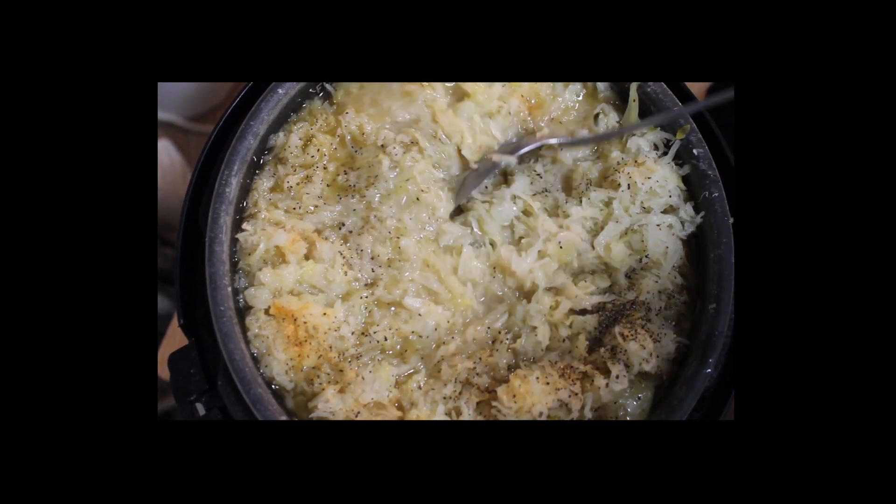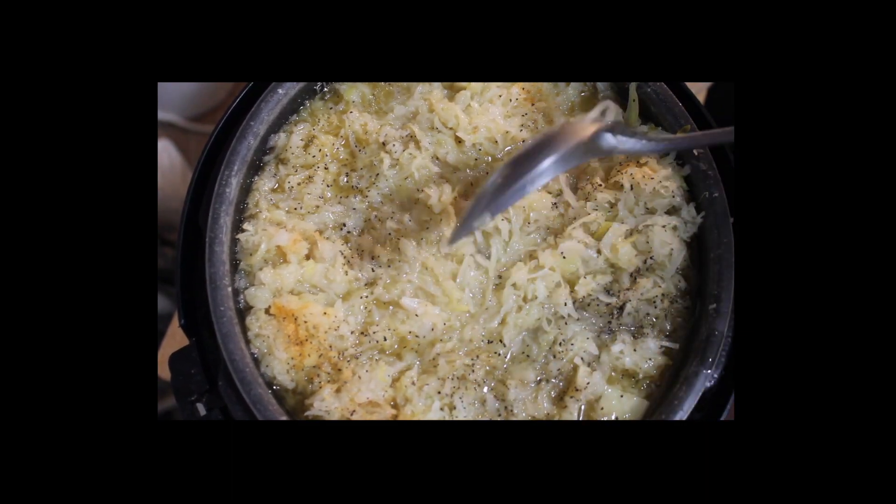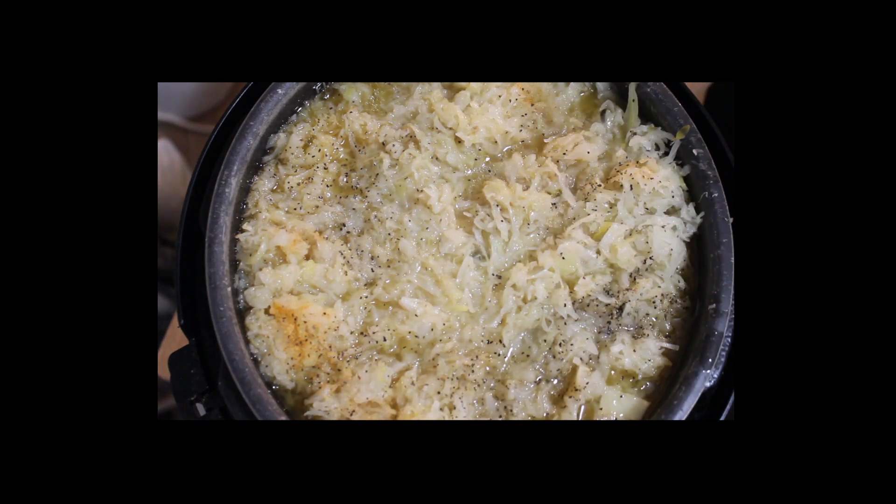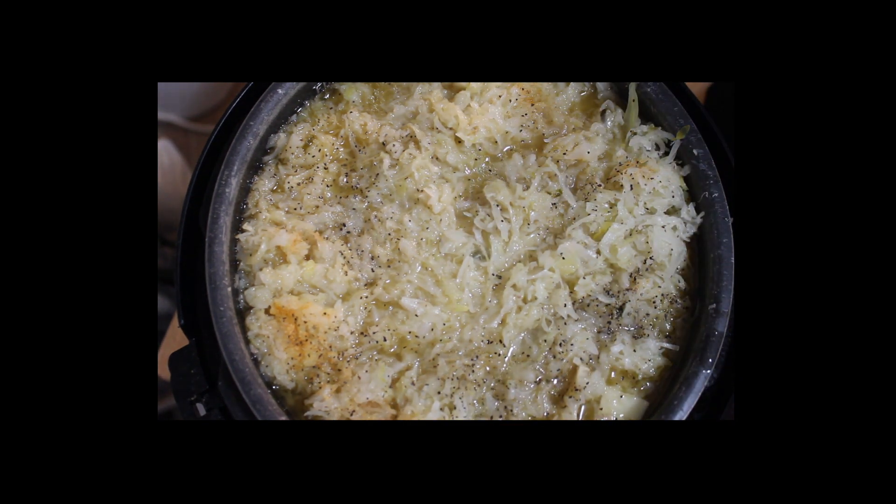So now the only thing left to do is place the lid on it, and we're going to cook it for about another 15 minutes. Let me go ahead and put the lid on, line it up. I'm going to set this for 15 minutes — meat chicken button, increment it to high, bring it to 15 minutes. And when we come back, I'm going to plate this up for you. It's going to be good and tender.